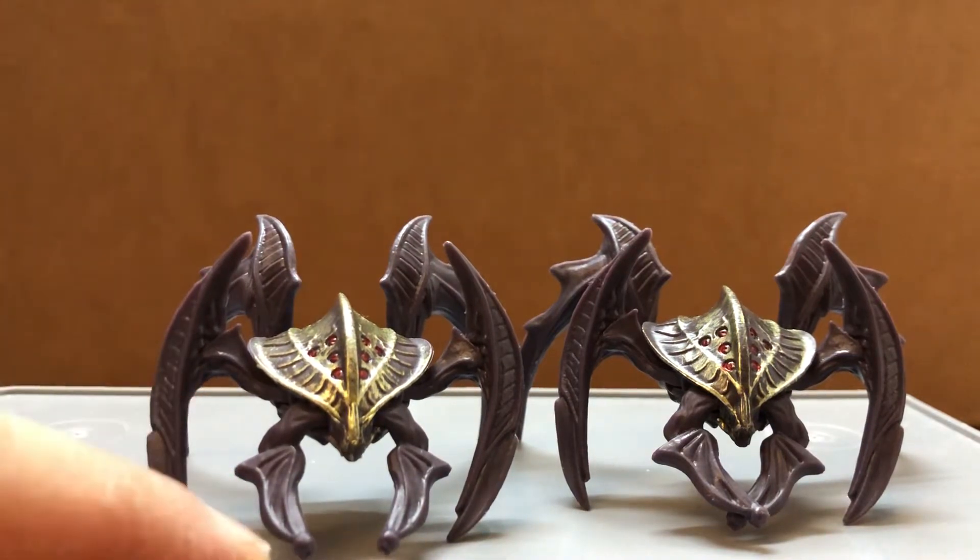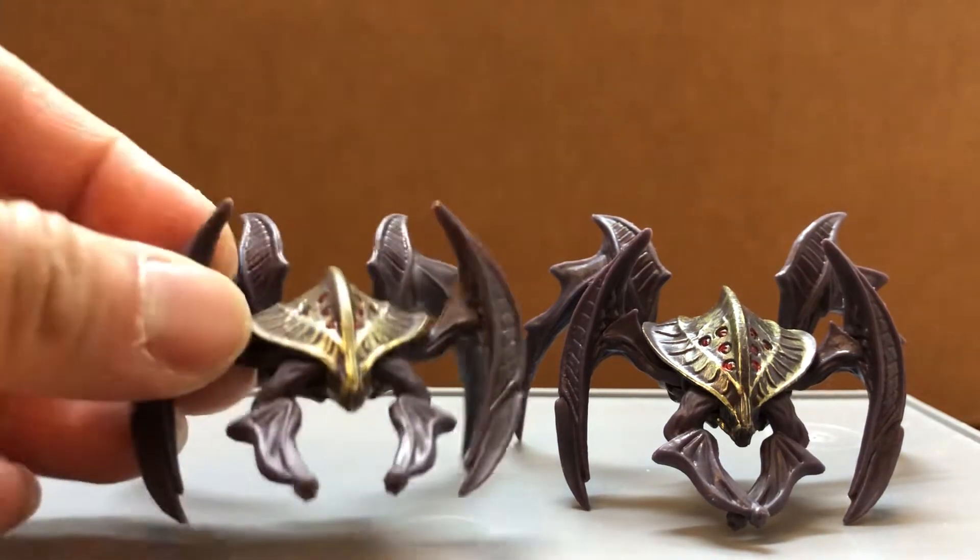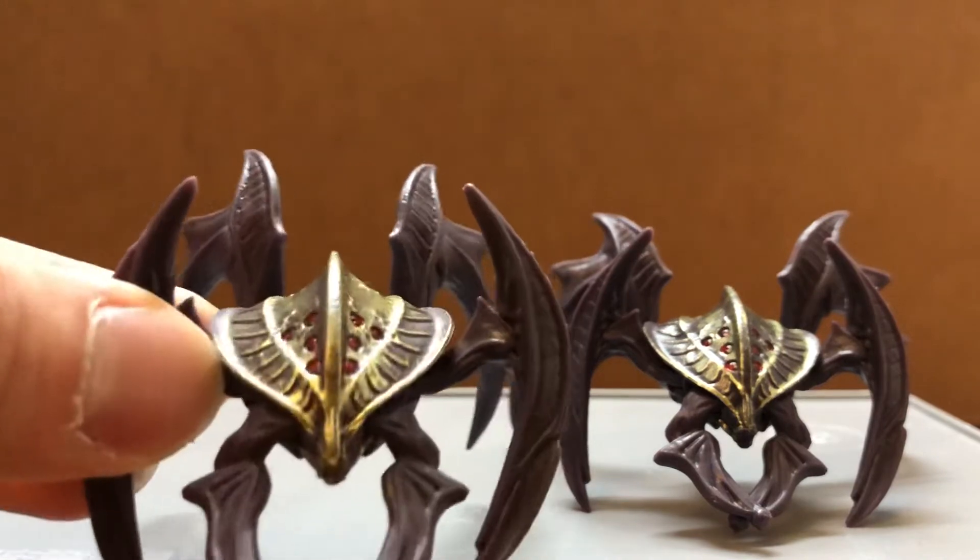I'm kind of tempted to get a hobby knife and shave this down to make it more sharp, but it still looks pretty okay.